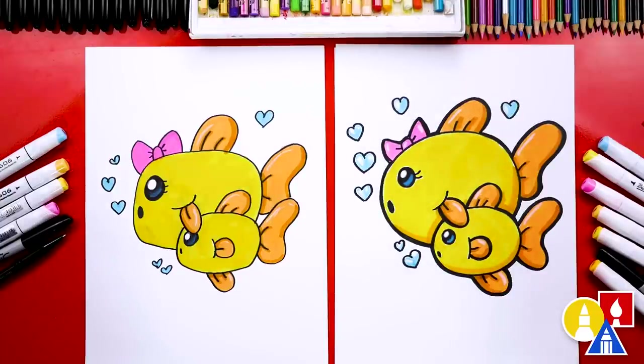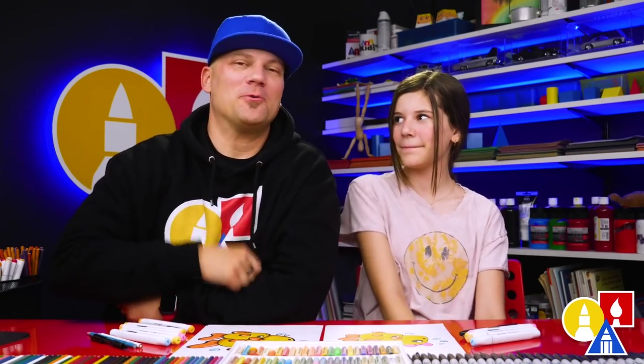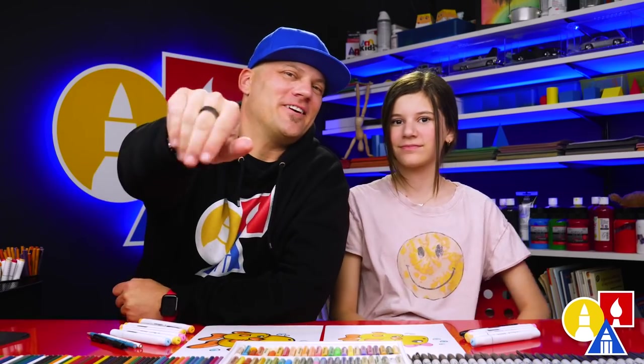And you could also change the colors. We hope you had a lot of fun drawing fish. We hope you take time to color and add more things to your drawing. And we'll see you later, friends — goodbye!